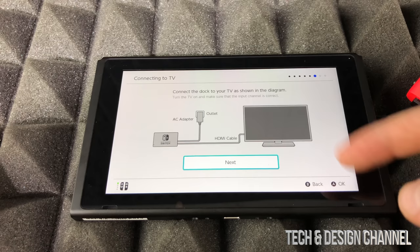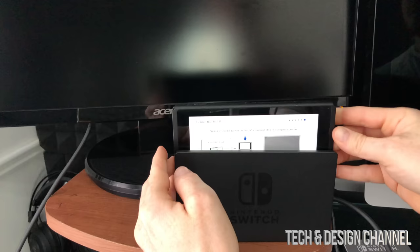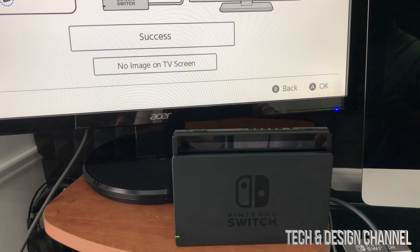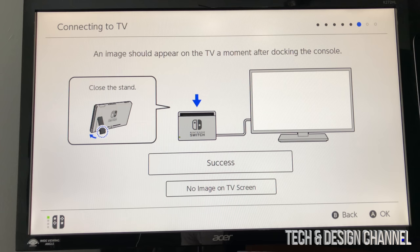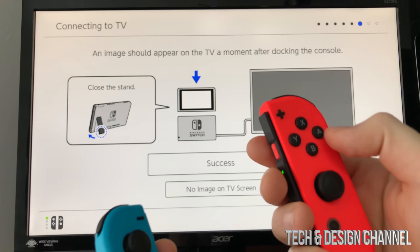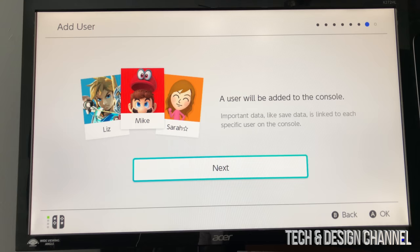Place one Joy-Con in your left hand and the other in your right hand, then click next. The setup will walk you through the steps — we're going to proceed through those. Now it's time to place the Switch onto the dock. Make sure the screen is facing you and have your monitor turned on to the correct HDMI port — it should appear on your TV right away. Note that the light on the bottom-left should be on. Since we can no longer touch the screen, it's all about your joysticks now.